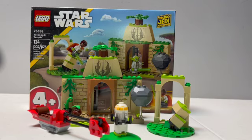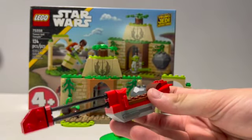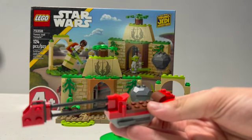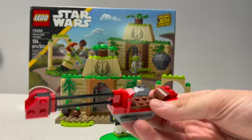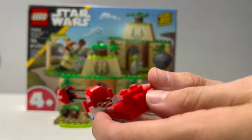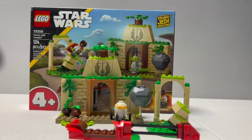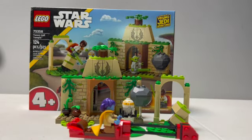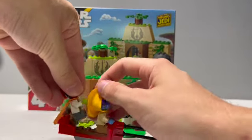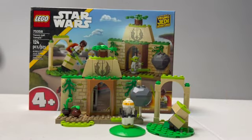Now with all those figures out of the way, let's take a look at the build. Starting with the speeder — it is a really nice speeder, very simple just like everything in this set since it is a 4 plus set. It doesn't take too long to build; this whole thing took me maybe 15 minutes at most. I do like these fins on the front with that really nice red. There is no control panel unfortunately, but you can place all three minifigures on there if you really try. The capes on the two Jedi figures do get in the way, but you can sort of put them underneath. Yoda can go right on top since he can't really sit because of his smaller legs.